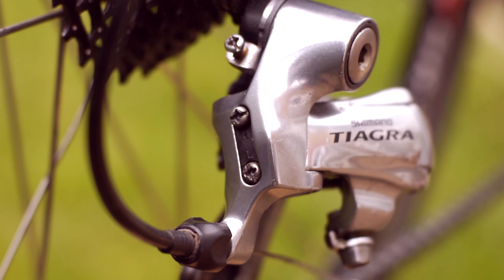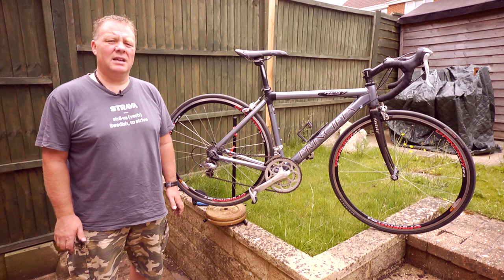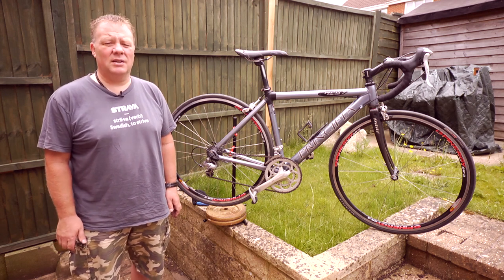Normally you shouldn't need to worry about these screws as they would have been set when the bike was new. They rarely need adjustment unless somebody has been fiddling with them or the rear mech has been damaged in some way.